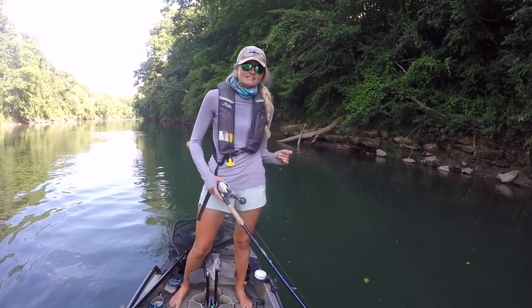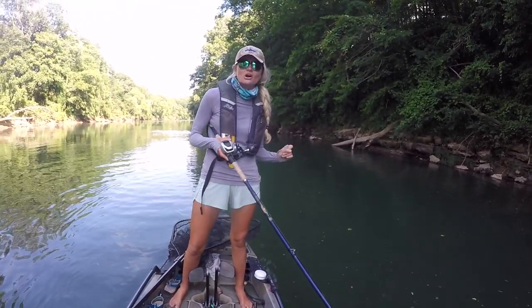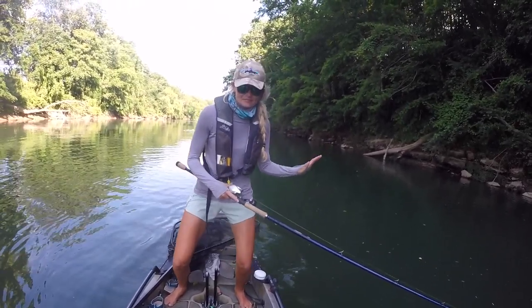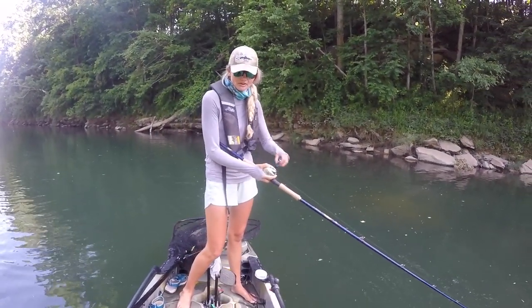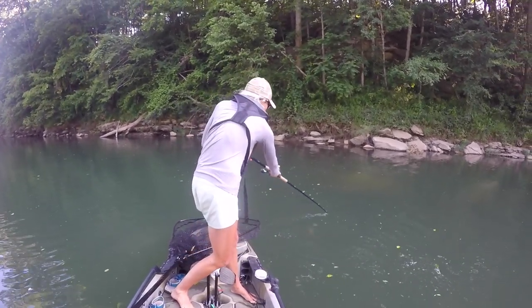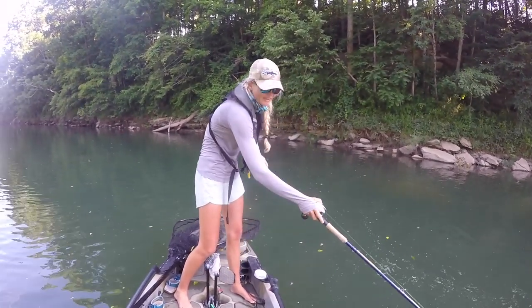So again, I like to keep a fairly wide stance. A lot of times these fish can catch you off guard, so having some stability — slight bend in the knees, that athletic position — is very important. And every time you figure eight, you want two hands on that rod at all times. Two hands.